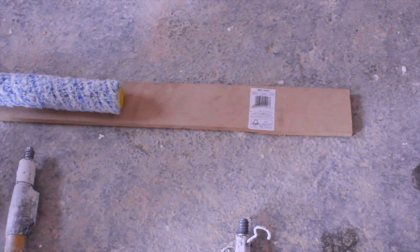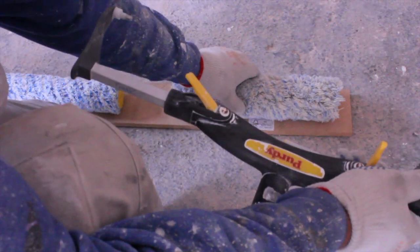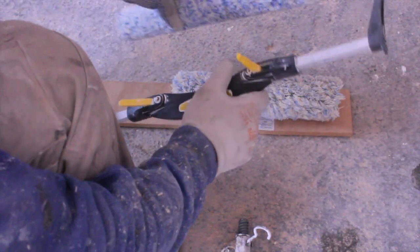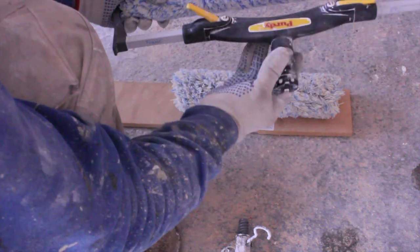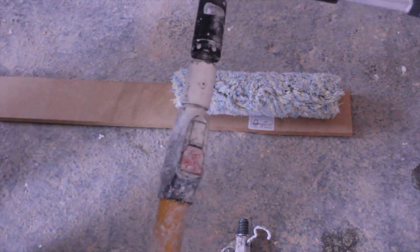Now we come to the selection of which roller we are going to use. That is the 12-inch roller, so we are going to remove the 12-inch roller sleeve by unclipping the two clips at the front, extending the arms out, and fitting the 18-inch sleeve. Once we push the two arms into the sleeve, we clip down the clips and make sure it is secure by just a little spin. Then we add our roller pole.